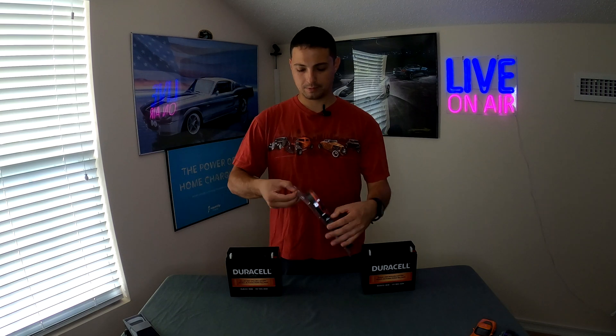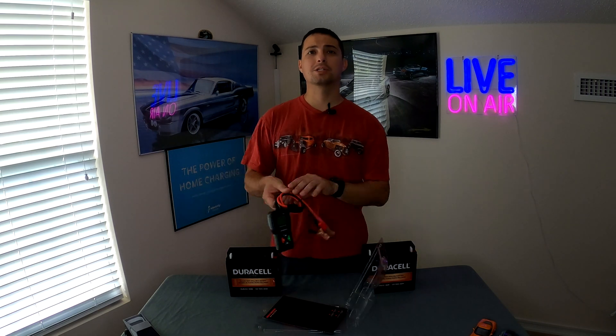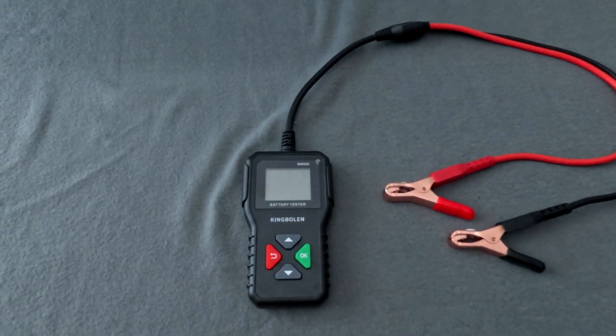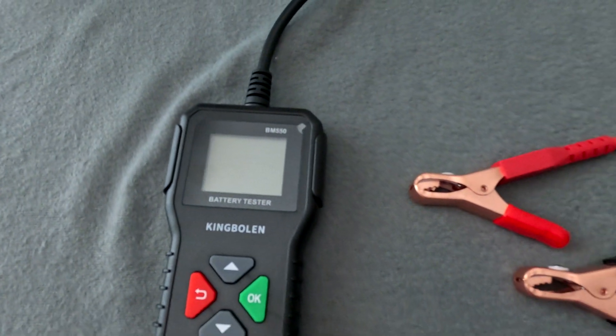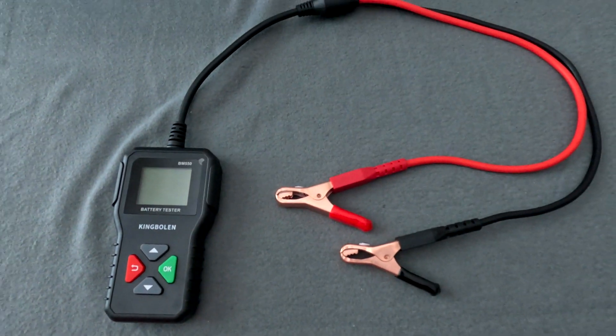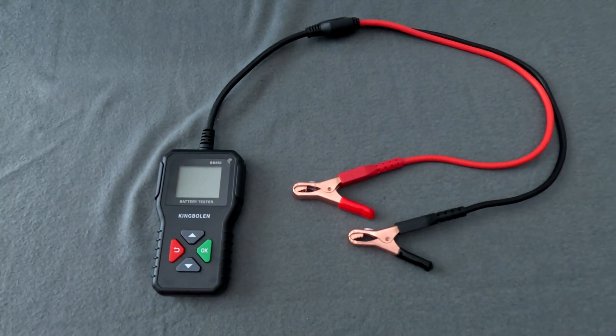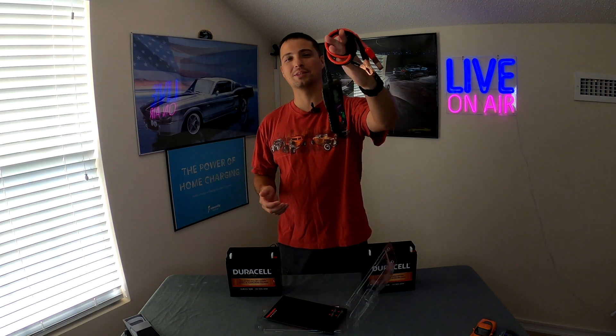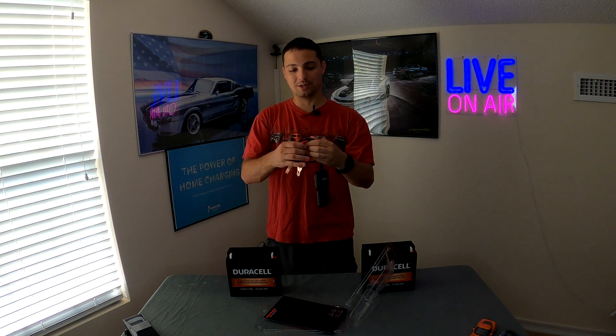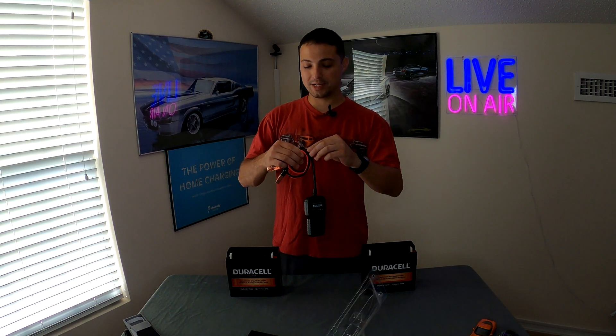Let's do an unboxing of this real quick and take a look at the product. This is just a very simple, obviously very small, very lightweight device. There's really not much needed to make these things function as a battery tester. I remember 20 years ago looking at battery testers — they were this huge thing with alligator clips and a needle-type gauge. Just really ridiculous considering how far we've come with these products nowadays and how cheap they are too. This is just a standard 6, 12, or 24 volt battery tester.